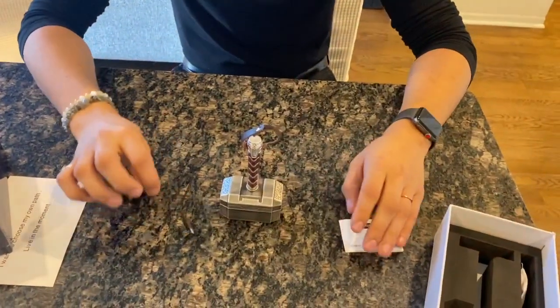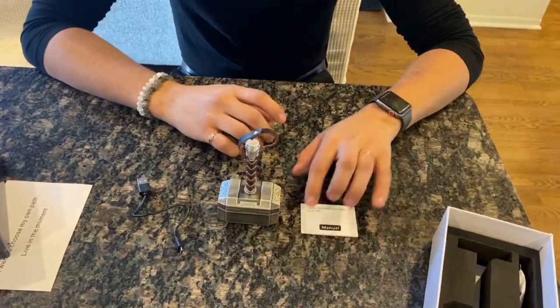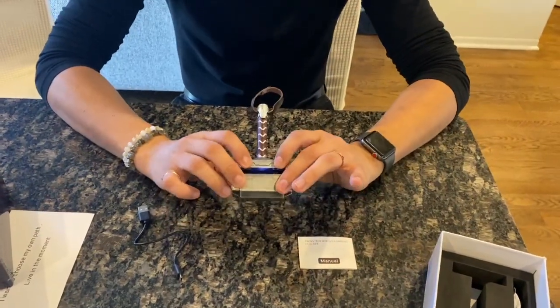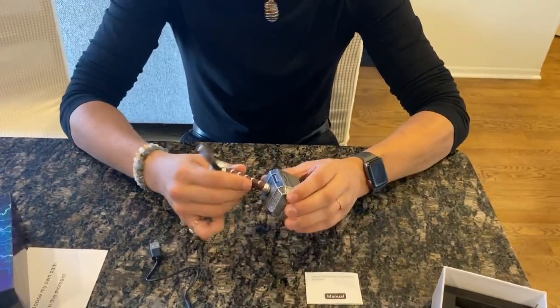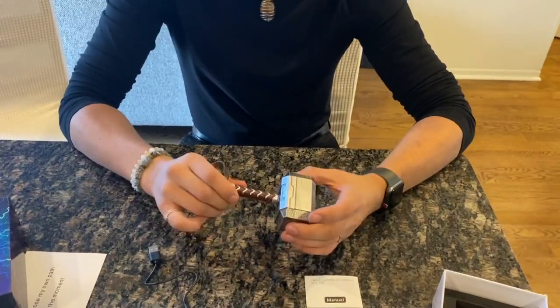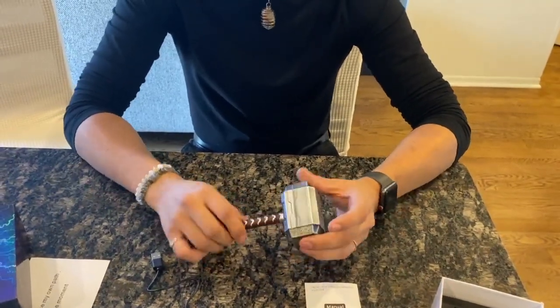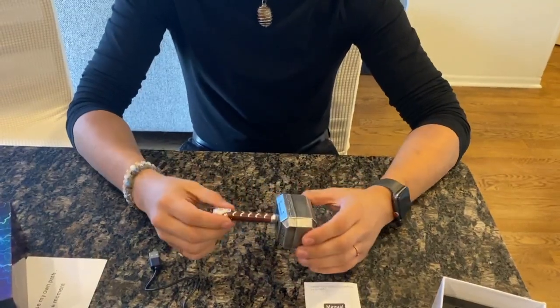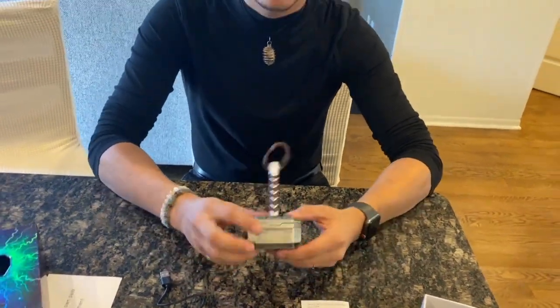Again, to charge it you just easily plug it in right here. It comes with a manual so you can see how to use it all the way through. The product is pretty sturdy altogether — it's not going to break apart easily, especially the display of the hammer. It just looks really, really nice. I hope you guys enjoy it.